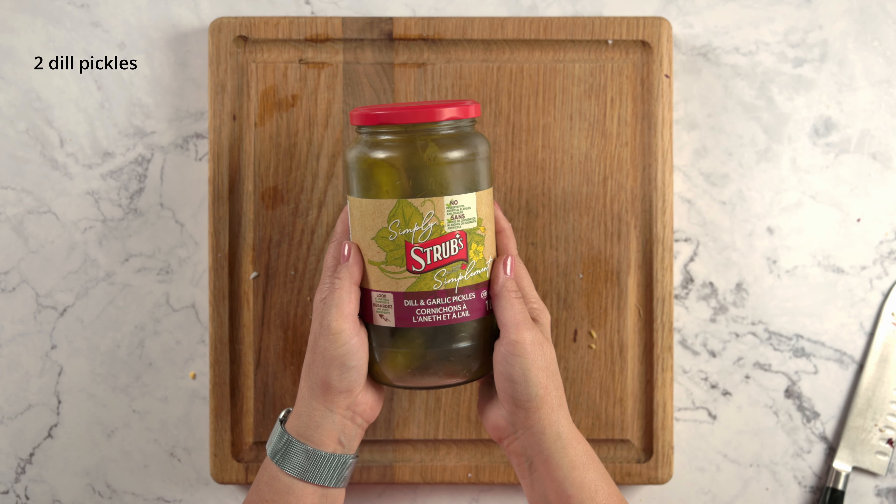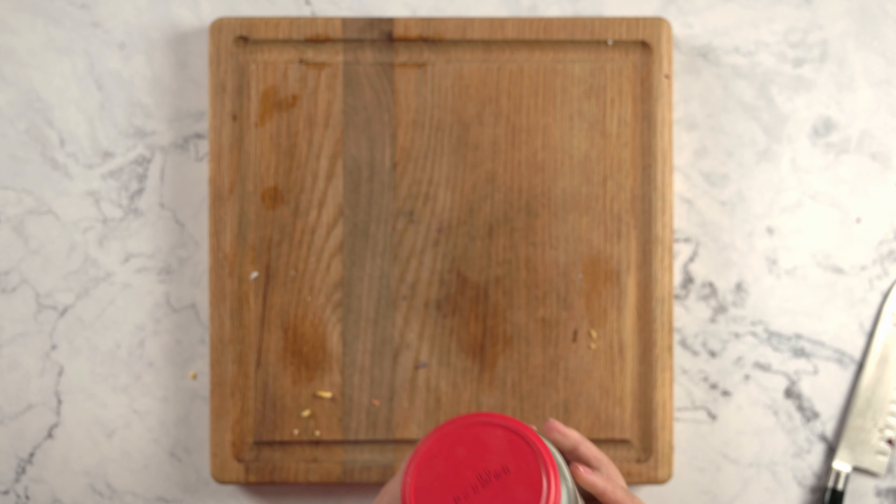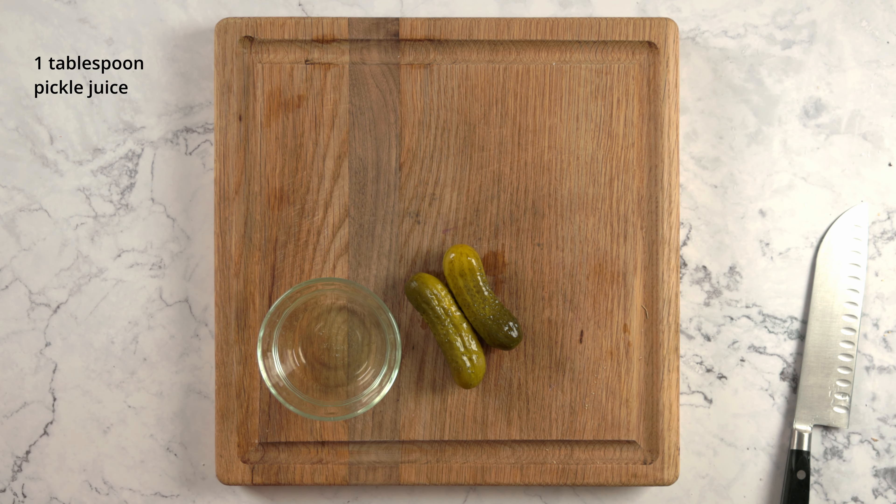Now dice up two medium-sized dill pickles, and save a tablespoon of that pickle juice.